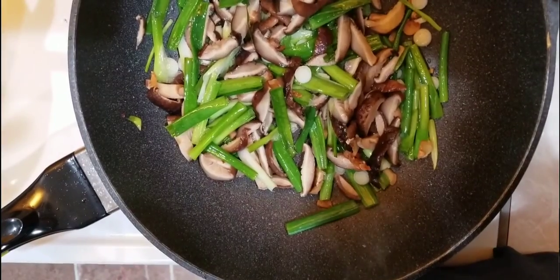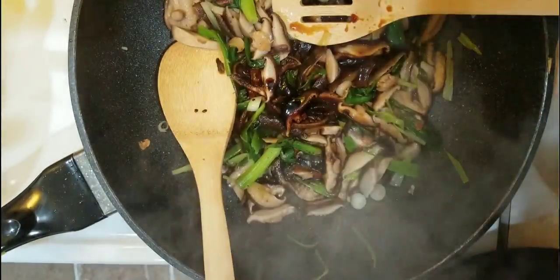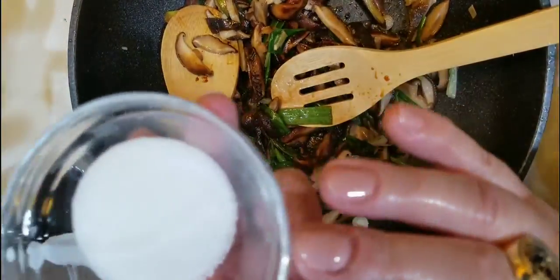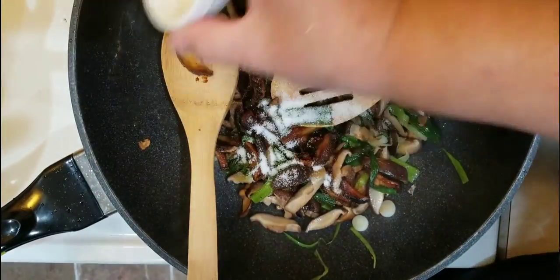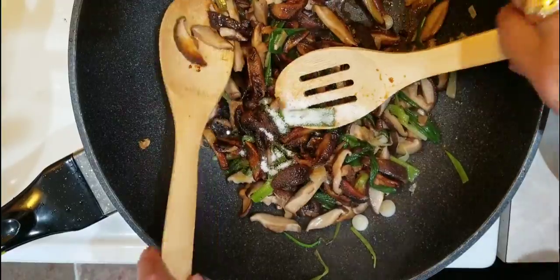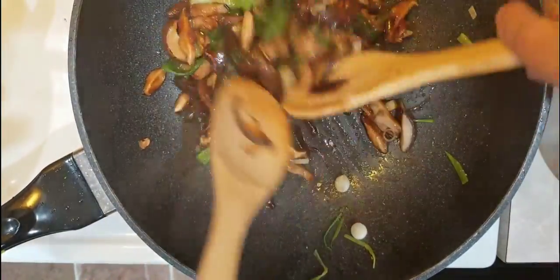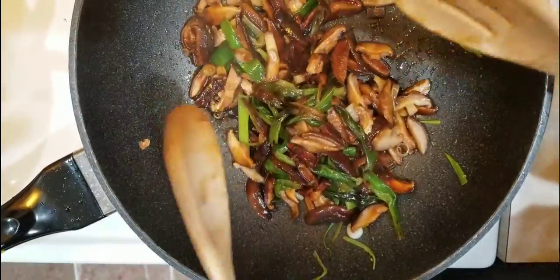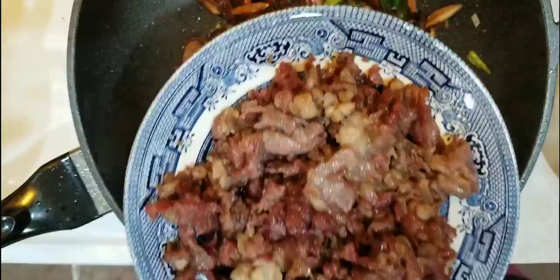Now add the soy sauce — both the dark and the regular soy sauce — along with the sugar and the rice wine. I do this to blend the flavors together before I add the noodles, because noodles tend to get really soggy. I want to keep that fresh structure of the noodles.